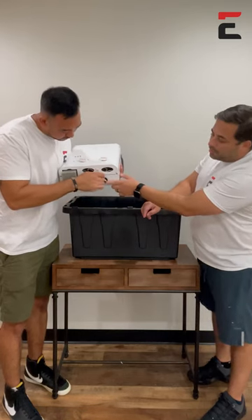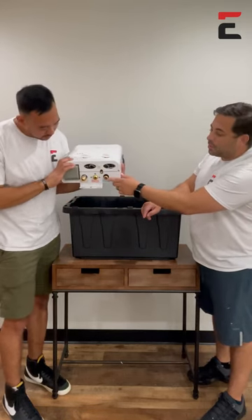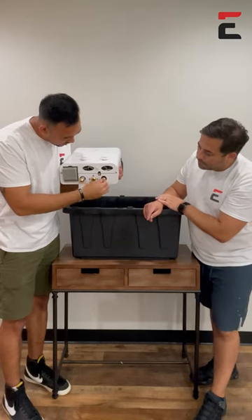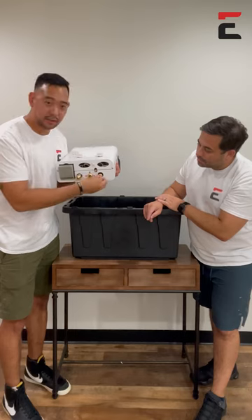You'll see the screen right here — you'll want to take that out and make sure the screen is clear of debris. We want to make sure that we take this in and out, install it, put it back in there.